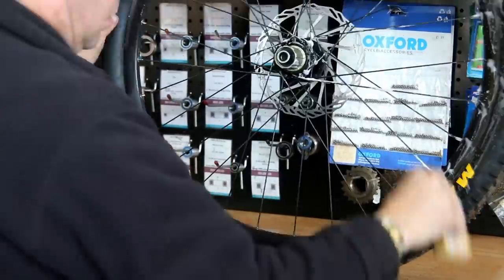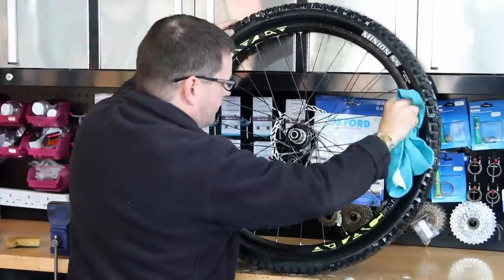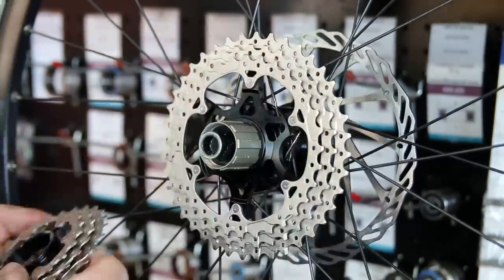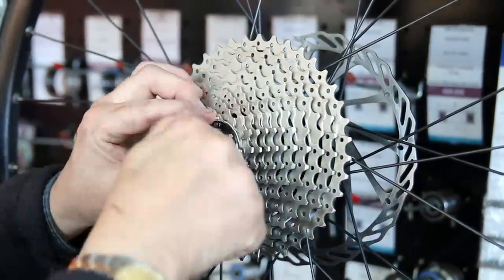Now we're just cleaning up the hub and the wheel. At this point I'm checking the spokes - feeling all the spokes, making sure there are no broken ones, making sure the wheel is structurally sound. So when I'm washing a wheel down it's not just about cleaning it - it's about feeling and checking the wheel along the way, and feeling the bearings to make sure everything's good to go.